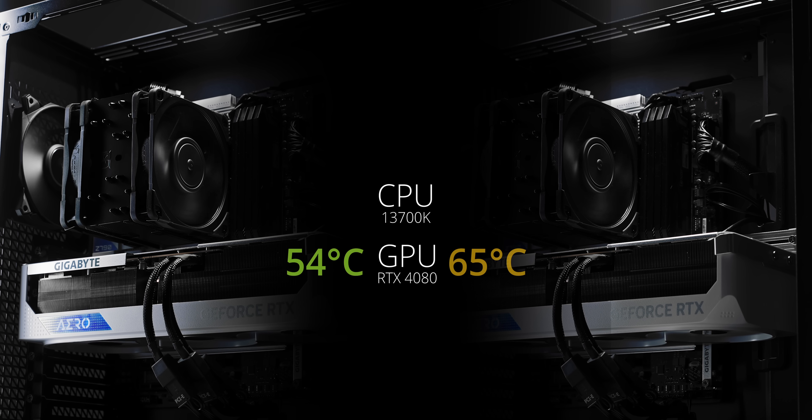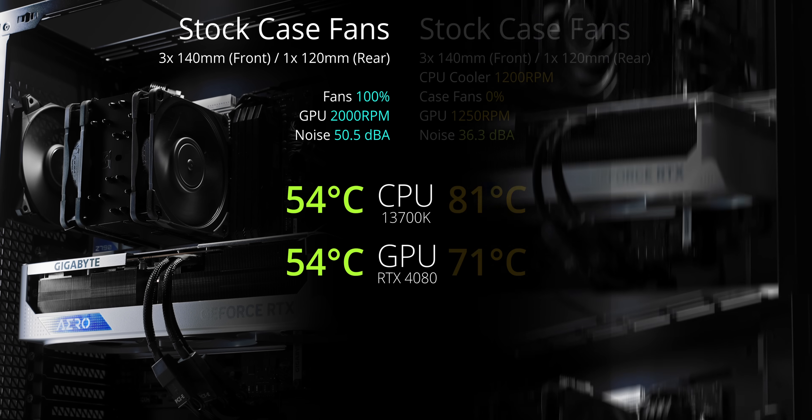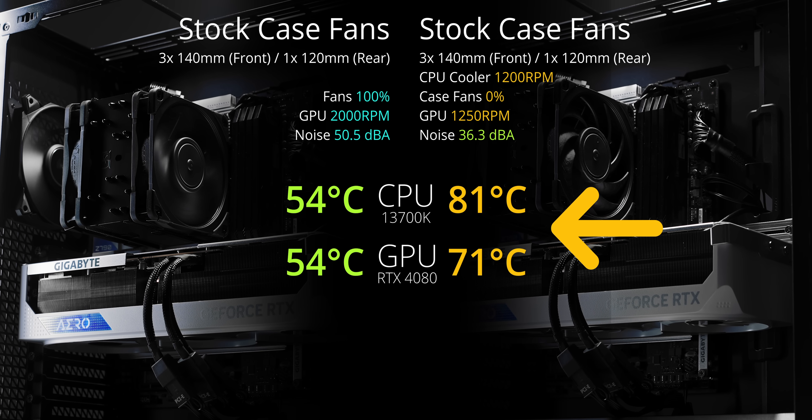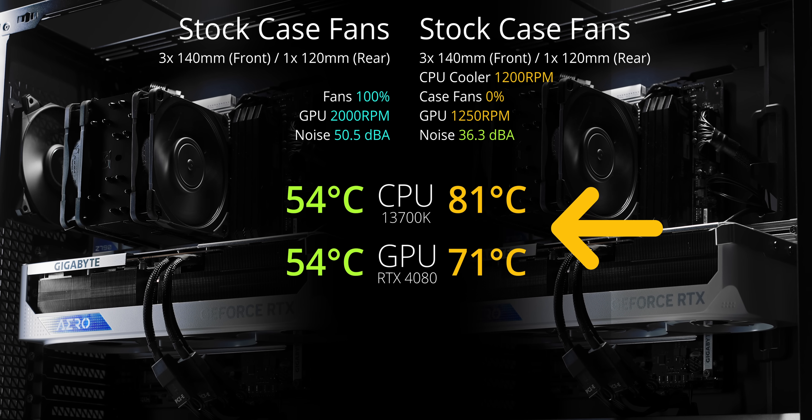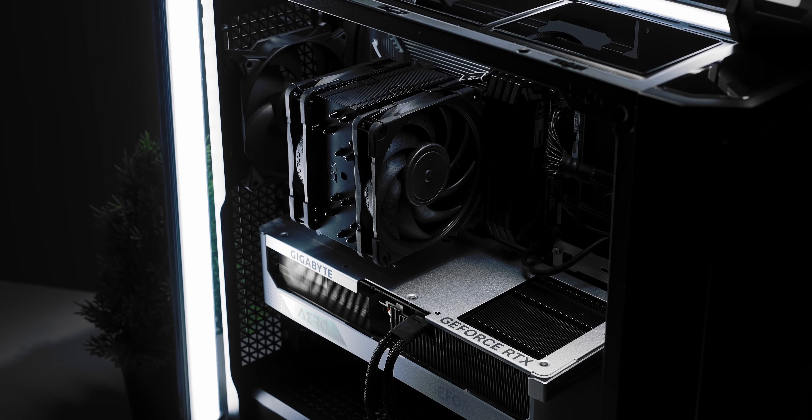So I normalized the fan speed to a cool library-quiet 38 decibels, which is really quiet. My temperatures increased, but I'm still totally happy with those low 60s. Just for fun, I turned off the case fans to simulate a really bad airflow like Antec's previous cases. Two things were clear: number one is that massive GPU heatsink is just a complete show-off, and number two, if you have not yet bought that beautiful Noctua cooler for the performance, you should buy it for the looks.